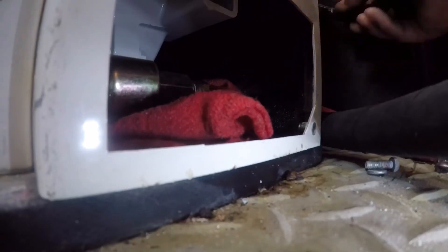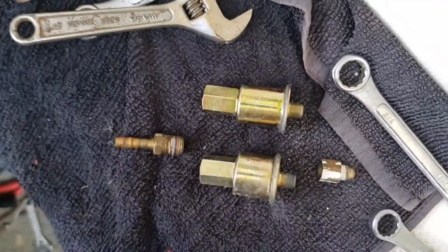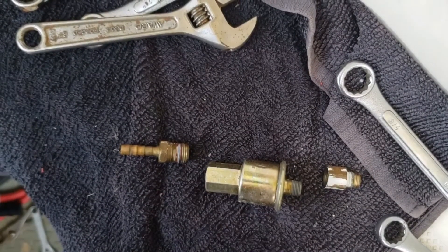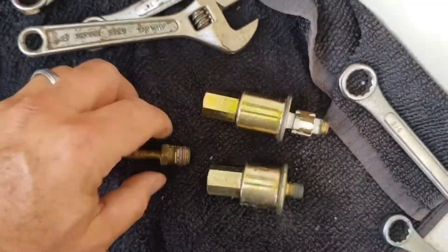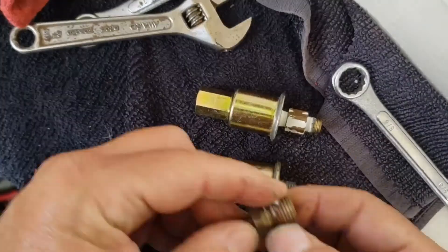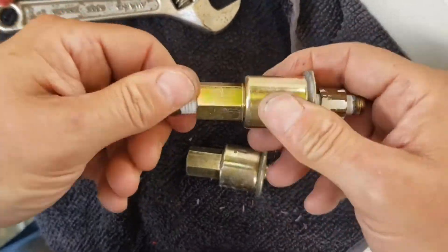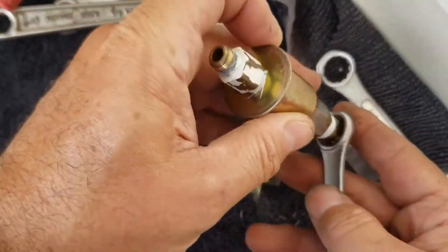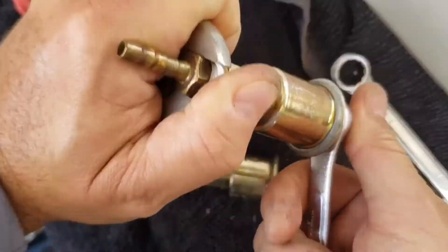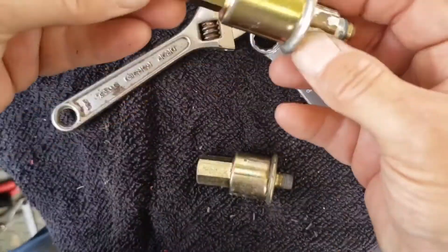Just have some rags handy to pick up some of the fuel that will leak out. You'll need to remove the filter and any additional fittings that you'll need to transfer over to the new filter. I used a little bit of Teflon tape on the threads, not too much. You want to tighten the fittings, but not too tight because the filter is a little delicate and it would bend if you lay into it too much.